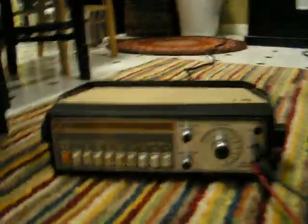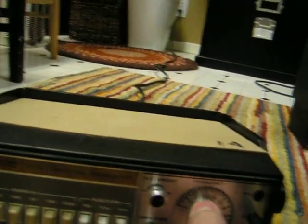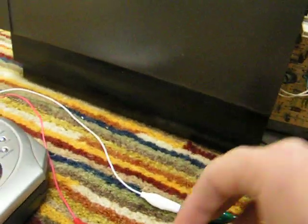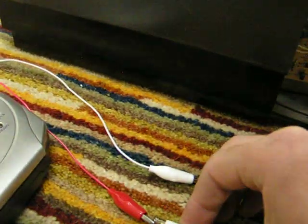Now I'll connect the vertical yoke coil up to an oscillator. This will be running at about 330 hertz. That's what it looks like — I'll just orient it like that to make it look easier.